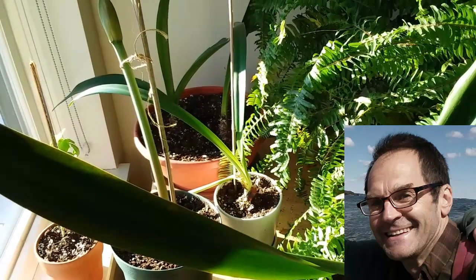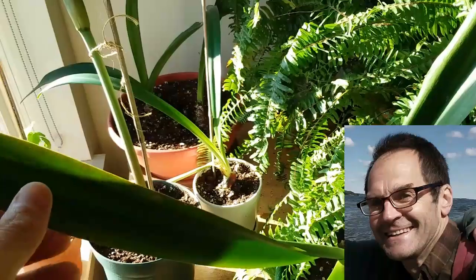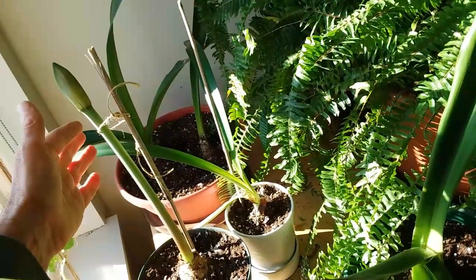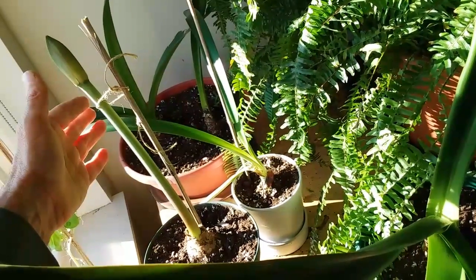Hello friends, this is Paul and welcome to Growing Amaryllis Indoors in New England all winter long — summering the bulbs outdoors in the garden. I've got this new bulb coming out, and check out the process of how I brought this bulb back to life after all the leaves had died off.